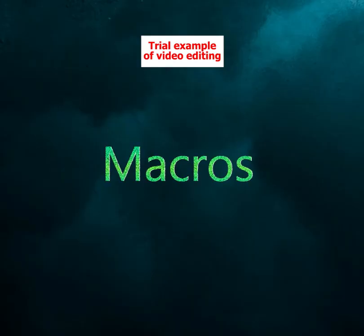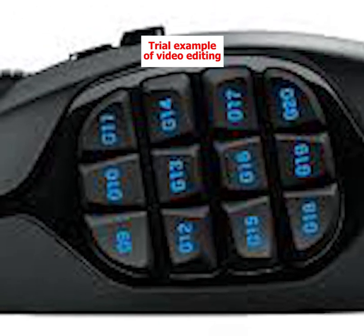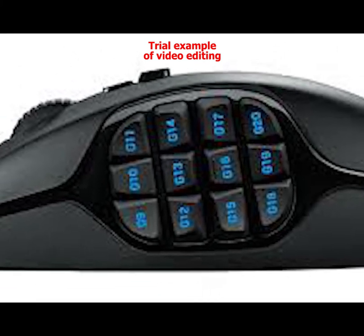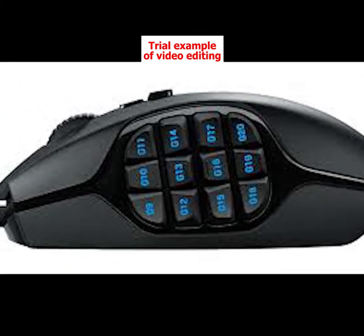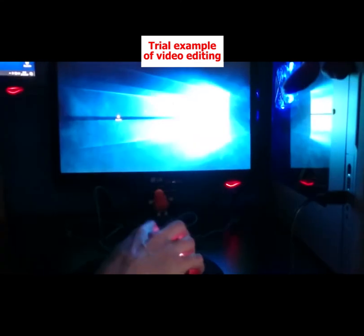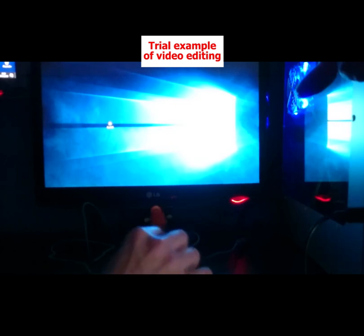Macros: Some games require routine complex combinations of button presses. Macros are programmable keys put on many gaming mice that allow you to program custom complex sequences for certain games. Mice with a lot of macros are a favorite choice for MMO players because they can map all kinds of items, commands, and skills to them. Macros are useful for other genres of games such as FPS and RTS games as well.